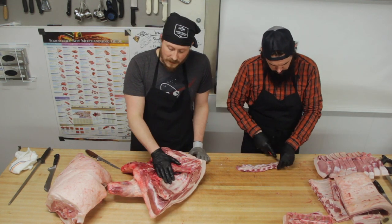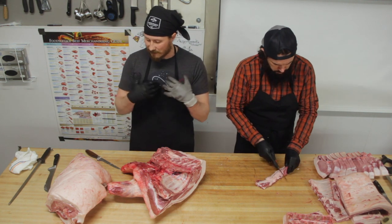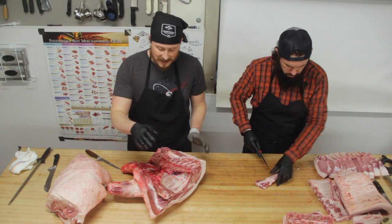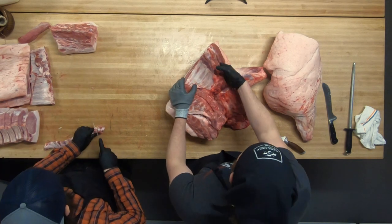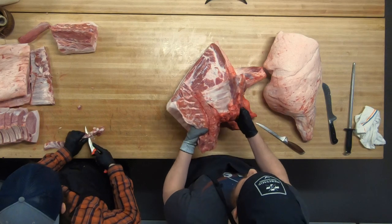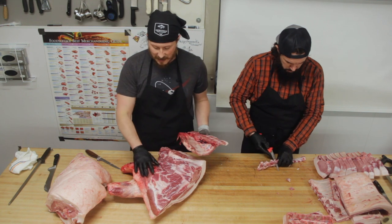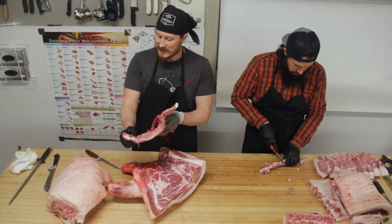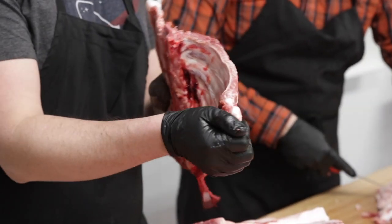Something interesting about pigs — they don't have a collarbone, a clavicle, that connects the sternum to the shoulders. So this big massive bone here — the ribs and the neck bones — can just be excised from the animal and pulled off in one piece, revealing pretty much the cross-section of the shoulder of the pig.